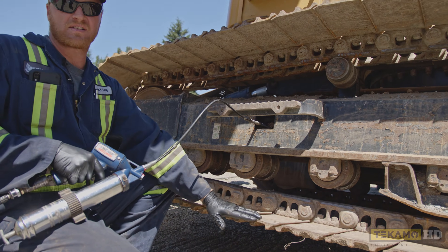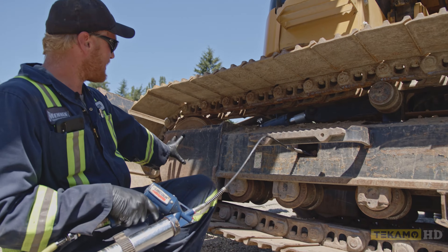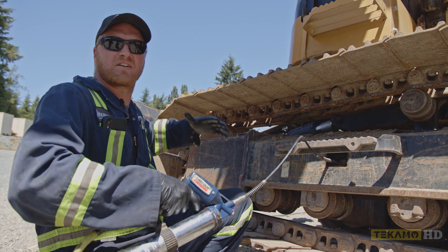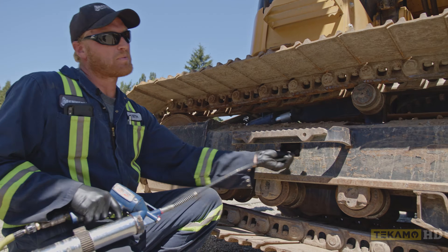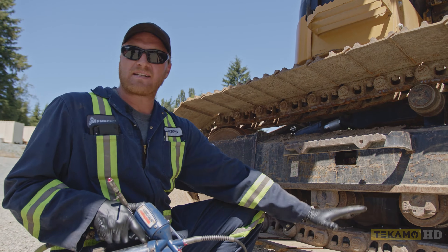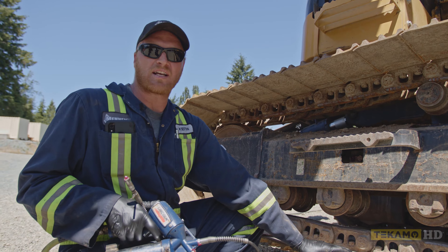You saw how the track was starting to come up — that's as this idler moves out, it makes the whole car body longer, which makes the tracks start to get tighter. This track is properly adjusted. Put the machine back on the ground safely, and that's how you adjust the track on all hydraulic excavators.